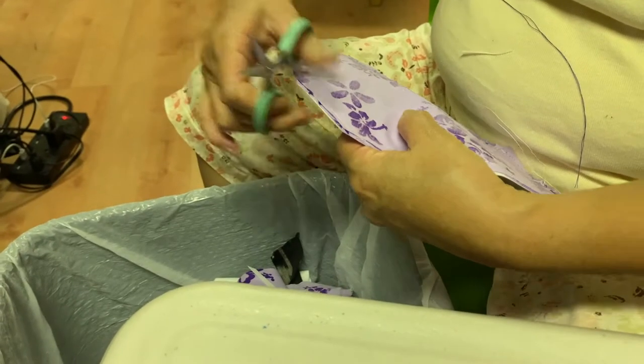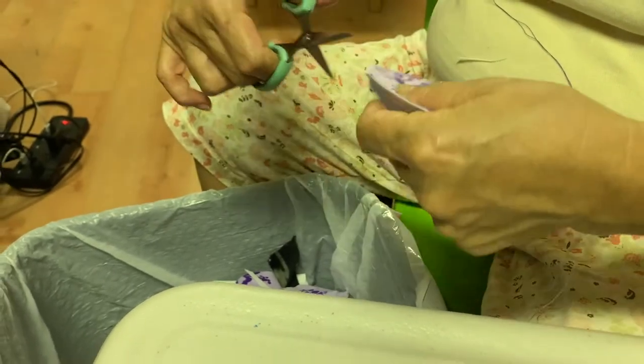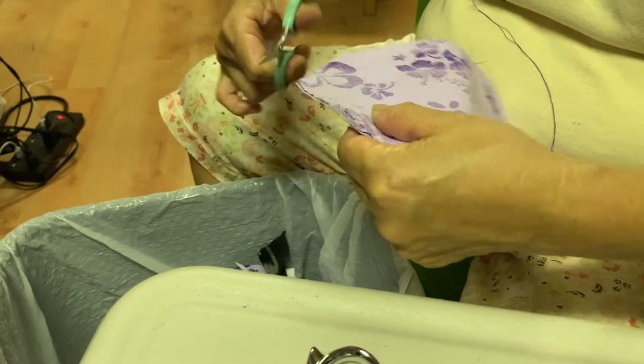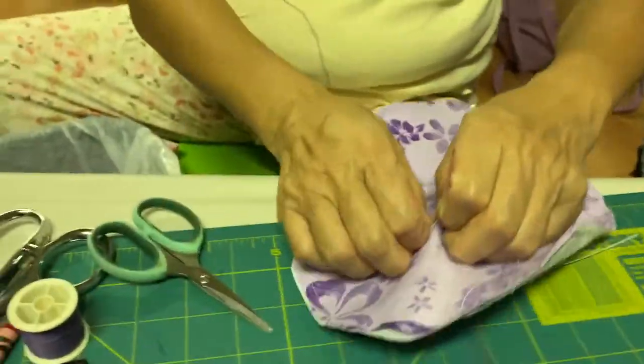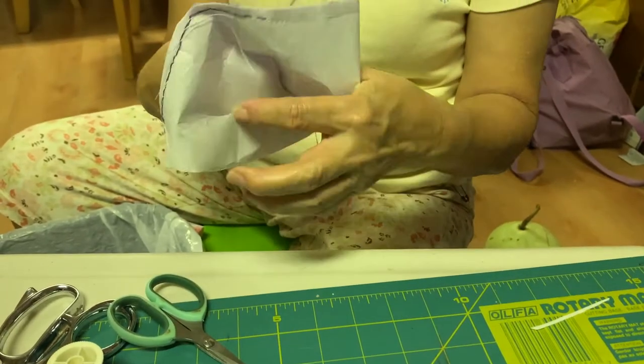Now, cut the corners of the fabric. Flip the mask inside out, making sure that all of the edges are as crisp as possible.